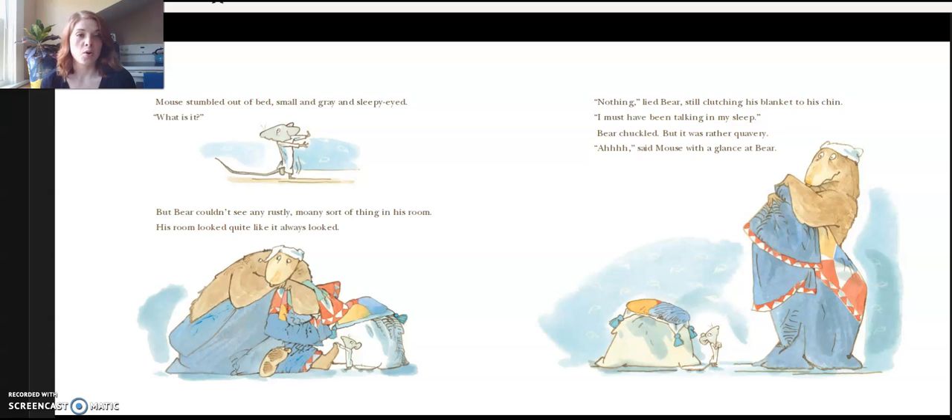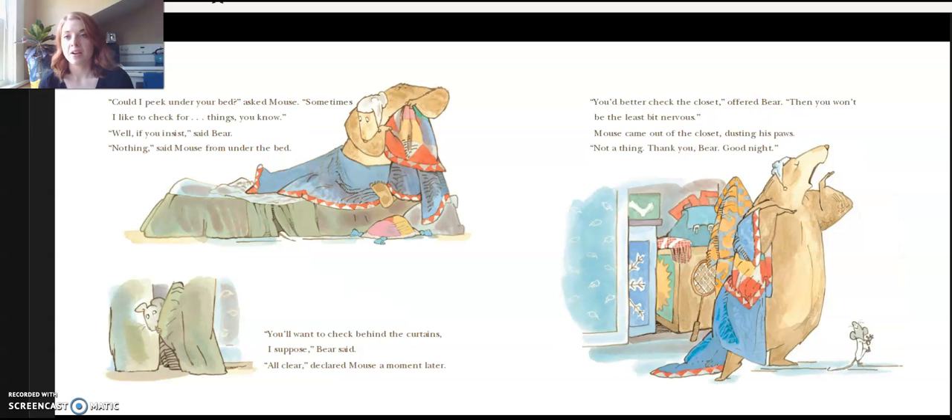"Can I peek under your bed?" asked Mouse. "Sometimes I like to check for things, you know." "Well, if you insist," said Bear. "Nothing," said Mouse from under the bed. "You'll want to check behind the curtains, I suppose," Bear said. "All clear," declared Mouse a moment later. "You better check the closet," offered Bear. "Then you won't be the least bit nervous." Mouse came out of the closet, dusting his paws.